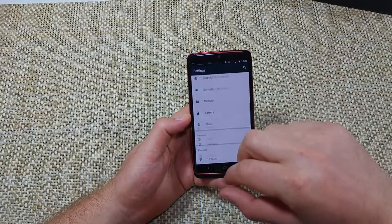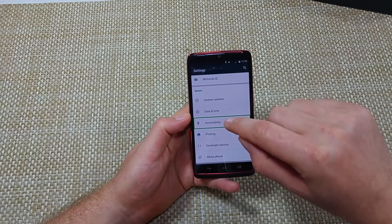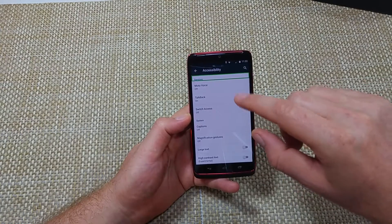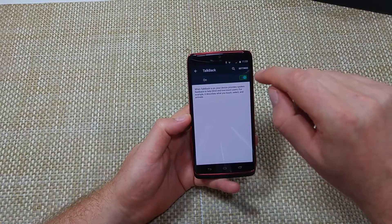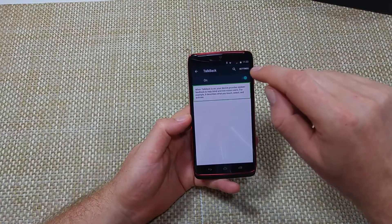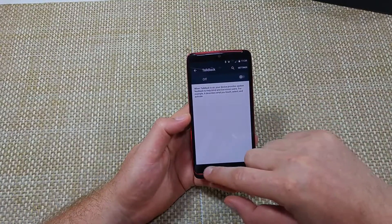Use two fingers to scroll down to Accessibility and double tap it — it's at the very bottom. Tap on TalkBack and double tap. Then tap on the on/off switch and double tap to turn it off.